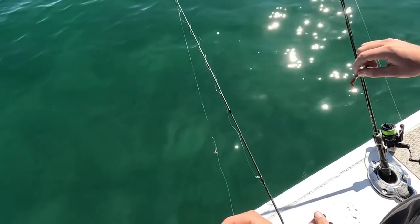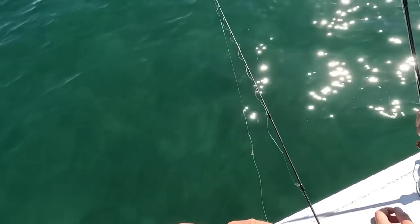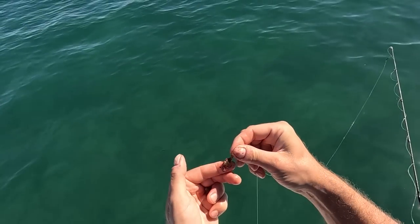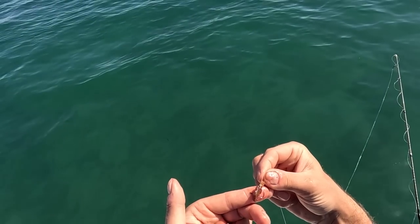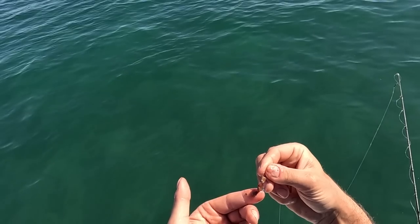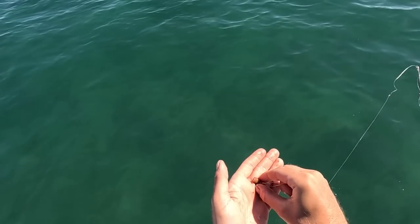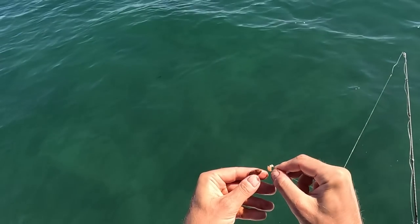We don't want too much worm — they're not overly fussy, if they're there they'll come and grab it. A little bit of worm, especially on these circle hooks, you actually don't need much to hide the hook. As you can see, a very tiny little piece hides it beautifully, and you save yourself a bit of worm because these things are as dear as poison.